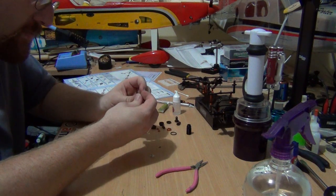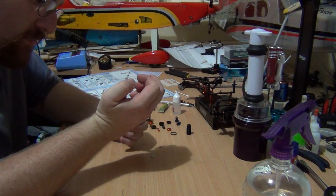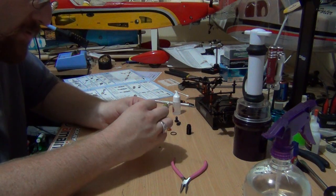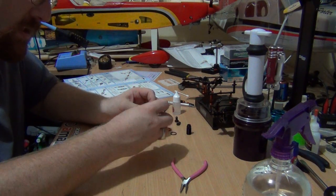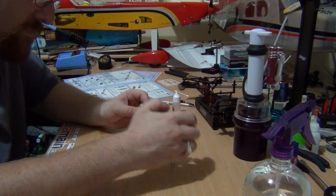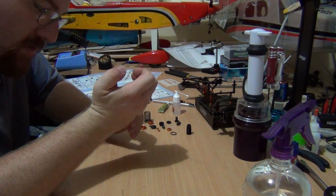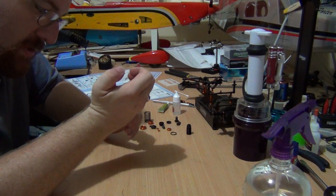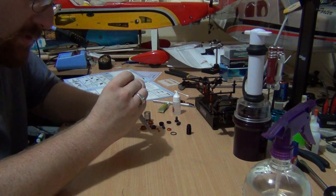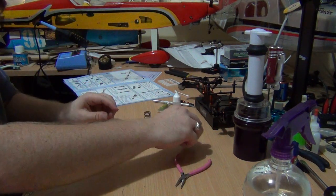So let's put this together. Get an e-clip and carefully put it onto the shock shaft — click. Put the shock piston on and put the next clip on. Carefully put it on; make sure you don't lose it as I almost just did. Make sure it's in nice and snug. So it looks like that — easy.